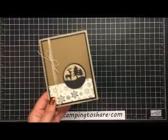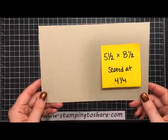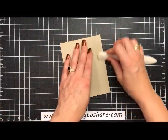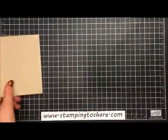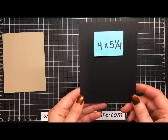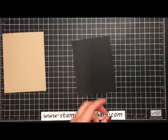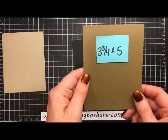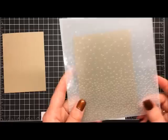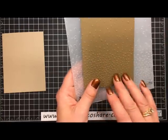Our card base is going to be crumb cake — this is five and a half by eight and a half, and I've gone ahead and scored it at four and one fourth. I'm just going to use my bone folder, folding towards the score line, give that a nice press on the back, and we'll set this aside. The first layer we're going to work with is a four by five and one fourth inch piece of basic black. There's going to be a soft suede layer over this — the soft suede layer is cut at three and three fourths by five inches — and we're going to run this through the Big Shot machine with our Softly Falling embossing folder. I've already done that, and when you take it out you have all these little tiny dots that look like snow falling in the distance.